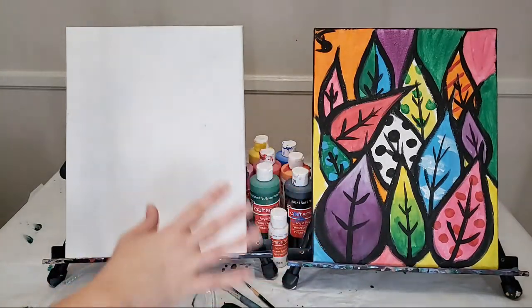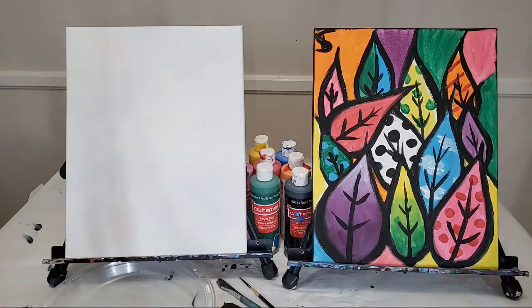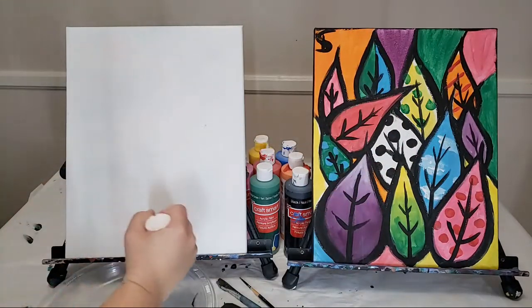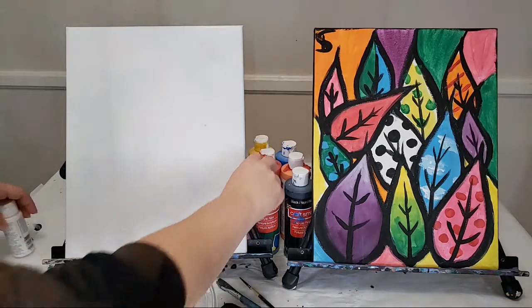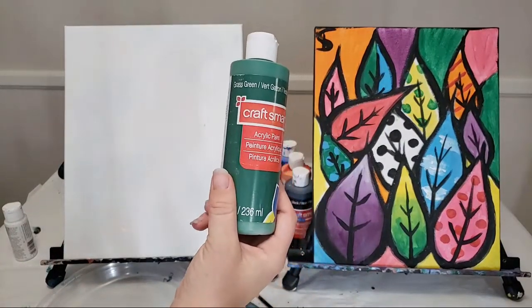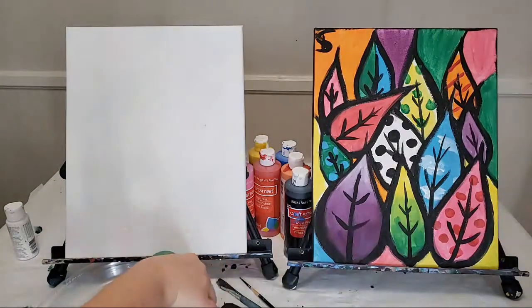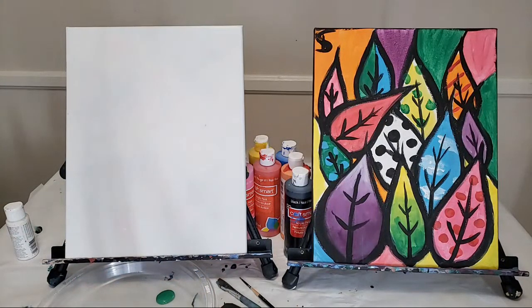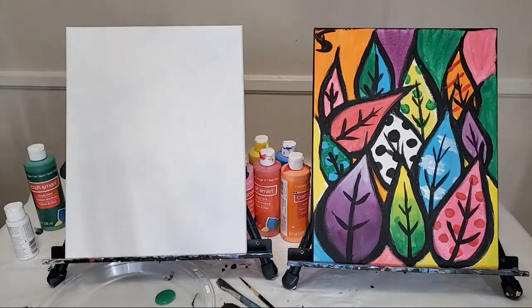The fun thing about this painting is that you can do anything you want with it. You can see that there's all different patterns and stuff, so it's really one that you can create on your own and you can get as detailed as you want. I'm using Craft Smart paint and I'm going to use like all the colors — because why not? And I am reusing canvases, so just in case this canvas looks a little funny — it's definitely seen better days.